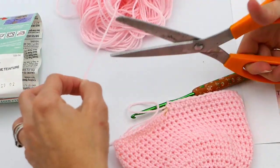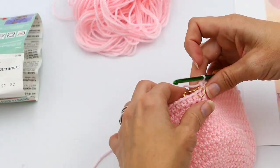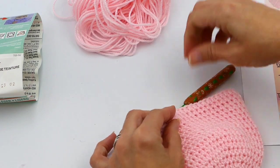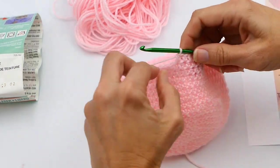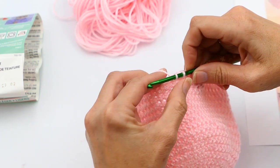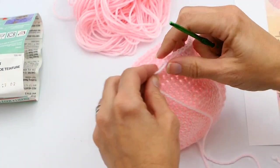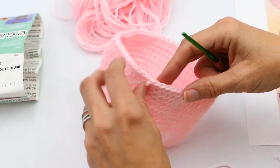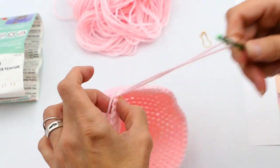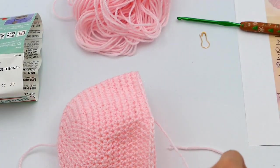I'm going to cut my yarn now. Then I'm going to make one slip stitch into that first half double crochet on the previous round — insert my hook, pull up the yarn, and pull through. You can do the weaving of ends with your hook, but I'm going to use a needle. I'll do that first one there with the hook and then grab a needle.